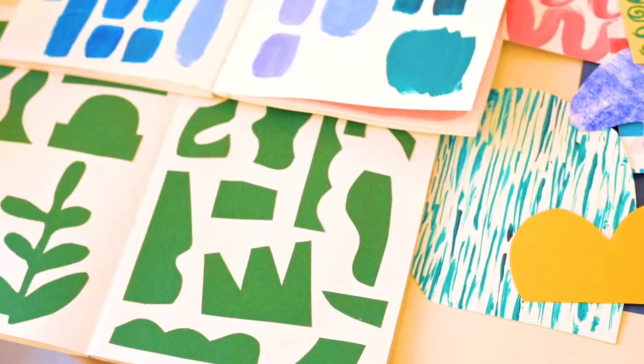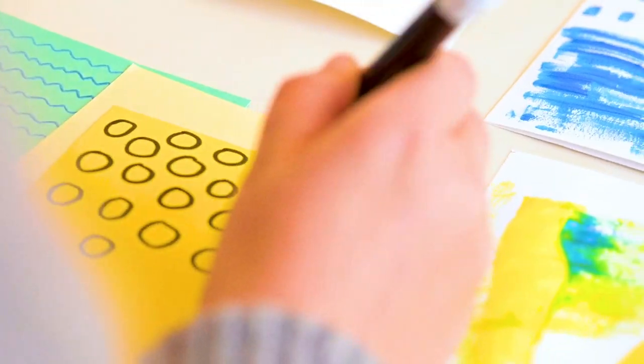Hi, I'm Teresa Rego, an illustrator and designer making colorful and bold illustrations.